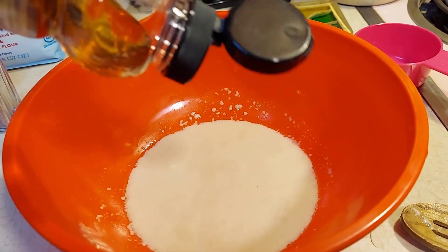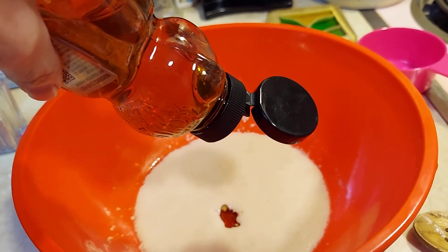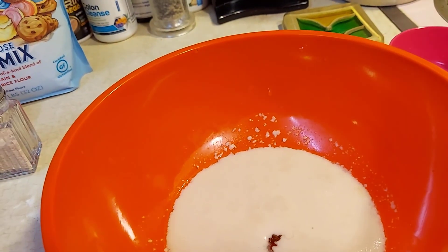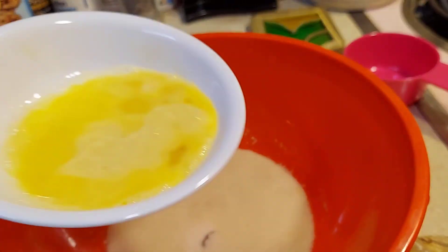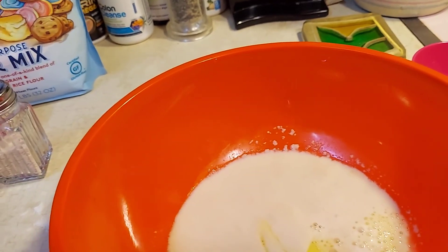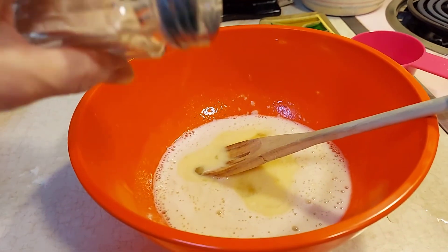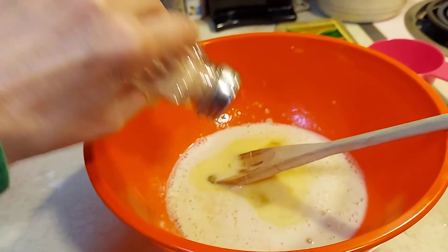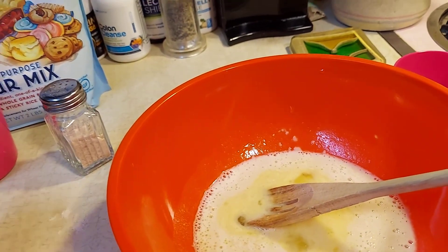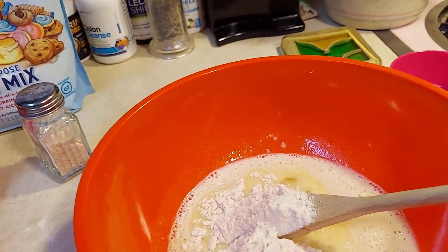And add approximately two tablespoons of honey and the egg, which is slightly beaten, and some of your salt — approximately half a teaspoon — and approximately one and one-third cup of flour.